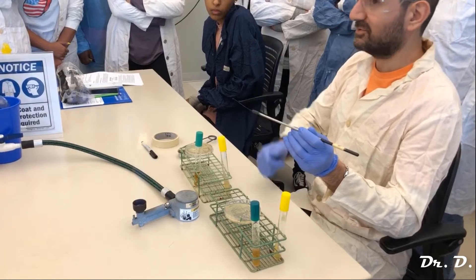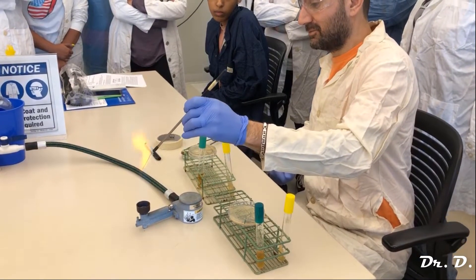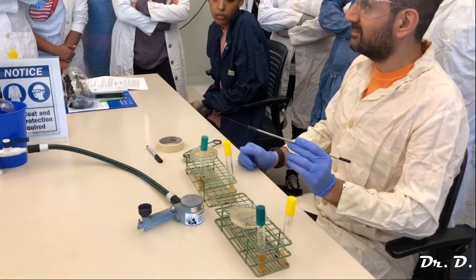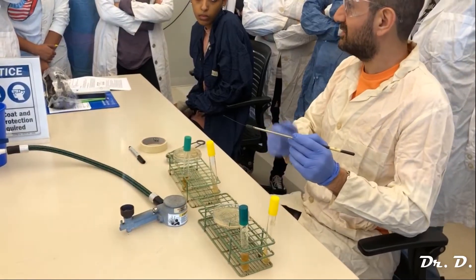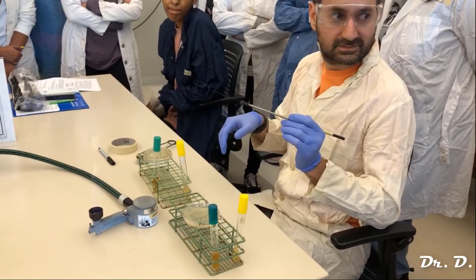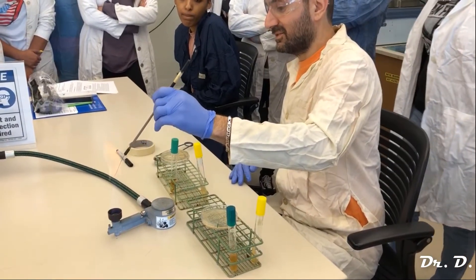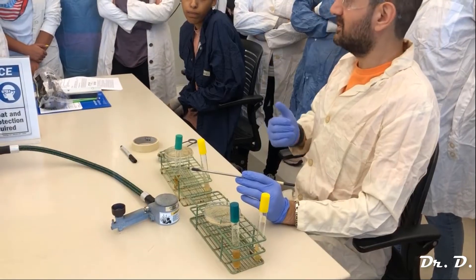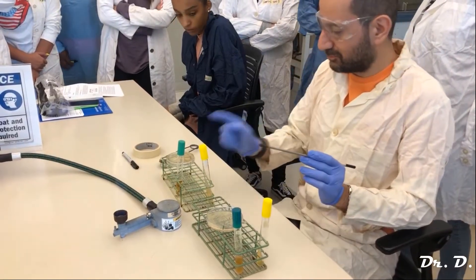Do I just throw my loop back? No — because there are thousands upon thousands of E. coli on this loop right now. If I just put it back, I'm contaminating everything. So the first thing you do is flame, and the last thing you do is flame, every single time. If my loop hits anything at all — even my glove for a second — I have to flame it again. As medical professionals, you need to know this: something ceases to be sterile once it has been out in the air too long, or once it has touched something.